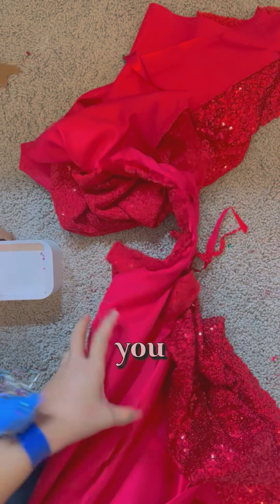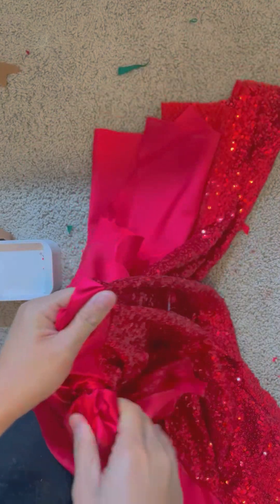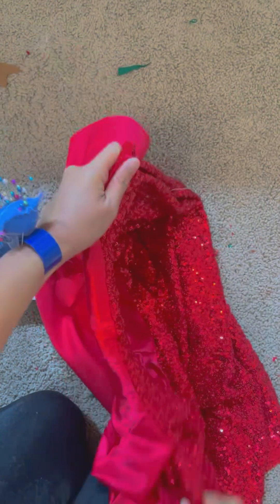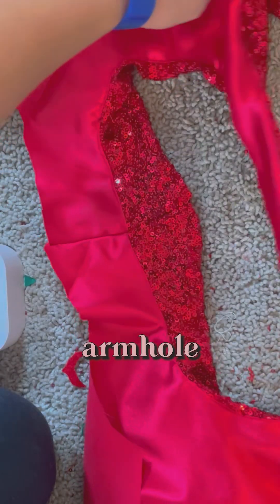Now that you're done with that, you just have to pull. There you go — we did it! Let's sew together the other armhole.